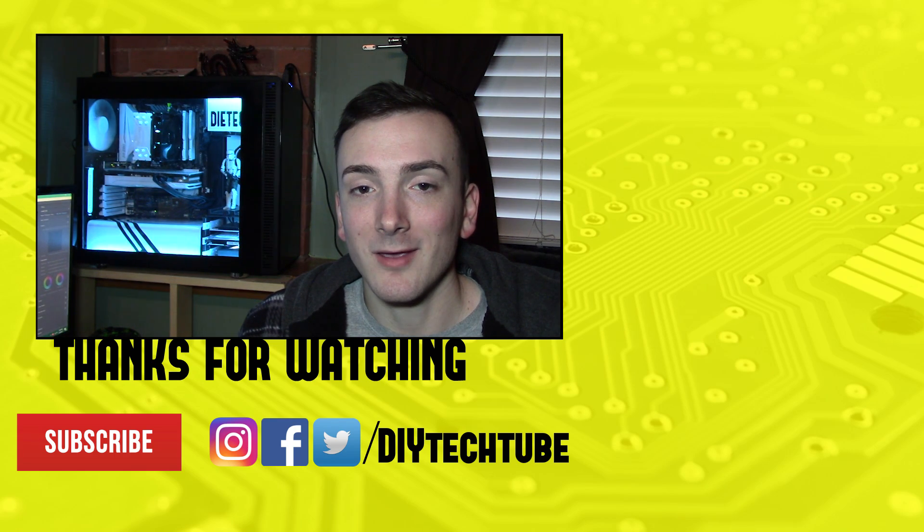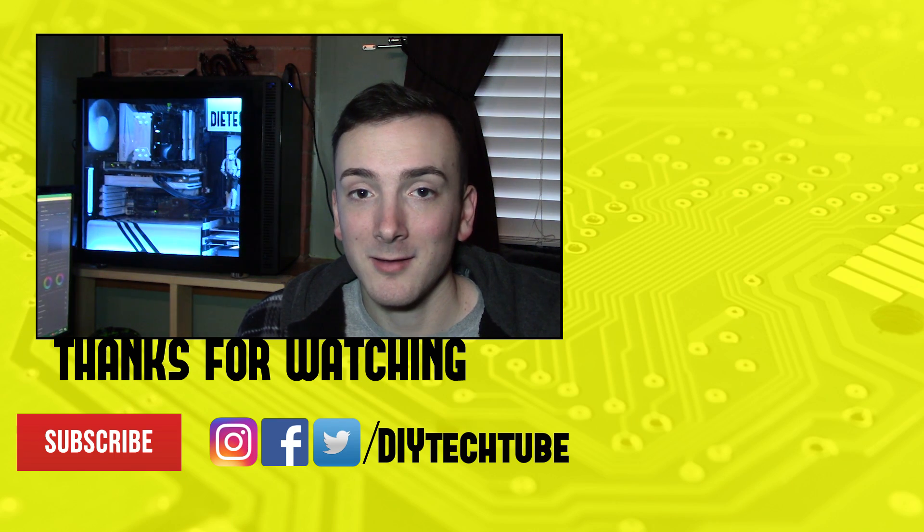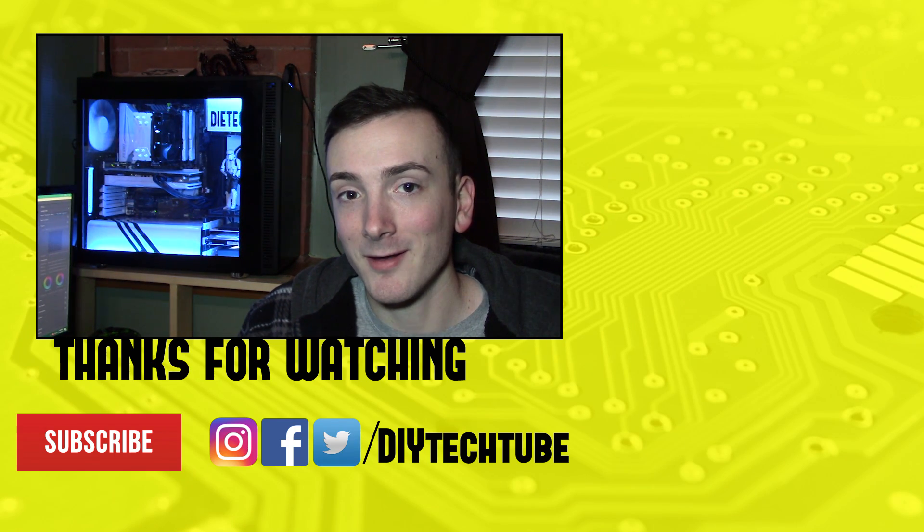I'm Ditek — I like to mod computers and build stuff, and if you're into that kind of thing, subscribe to my channel and I'll see you in the next one.